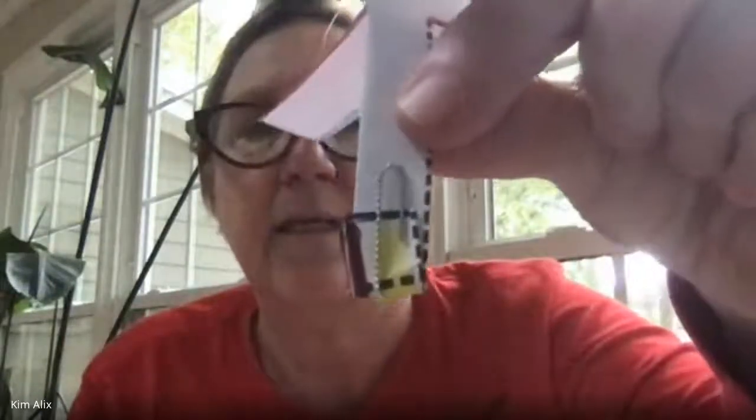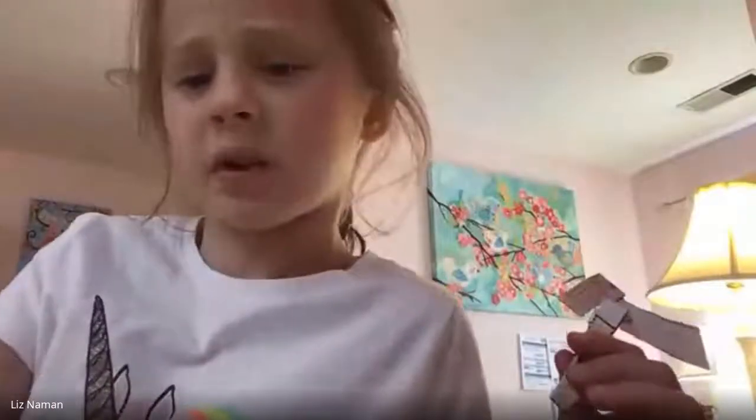This needs to have a counterweight — it needs to have some weight at the bottom. So I'm going to put the paper clip like that. Is everybody on this step? Yes. How do you put the paper clip on? Is there anybody there to help you? That can be really difficult.